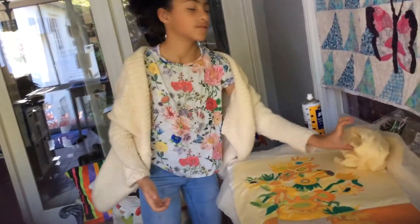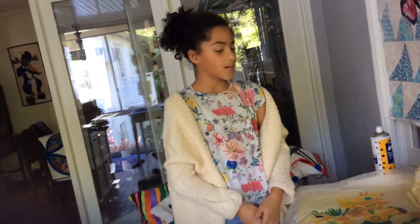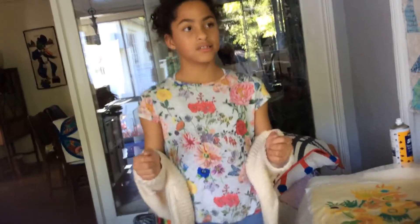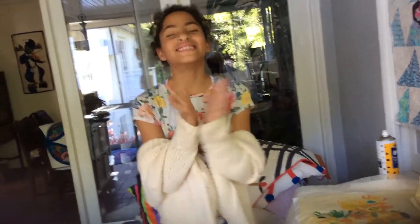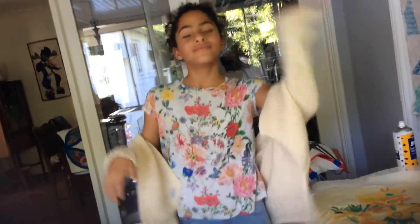And then the quilt is done and I can give it to my friend. So that's how you make an art quilt — hope you'll make it your own. How about you April, do you think people will make them? Great job. It was really nice to be with you for this video. Bye!